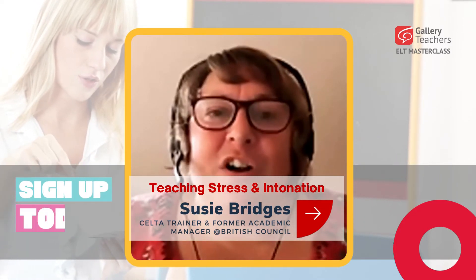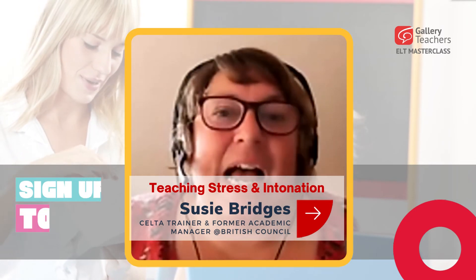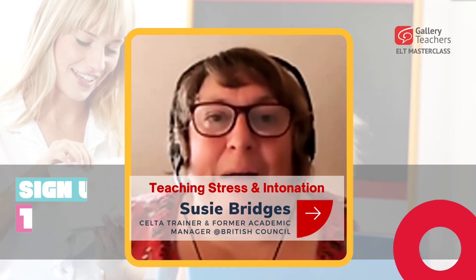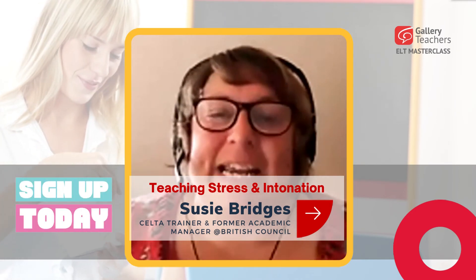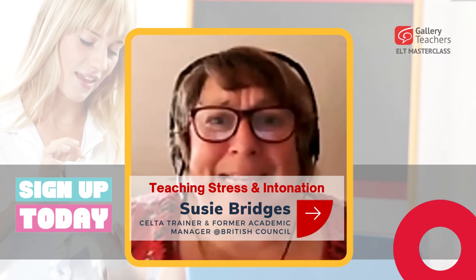This webinar is going to raise your awareness about what intonation is, talk you through some top tips on how to teach it, and give you a couple of examples of snippets so you can hear different intonation across different countries. Don't miss it — it's going to be great!